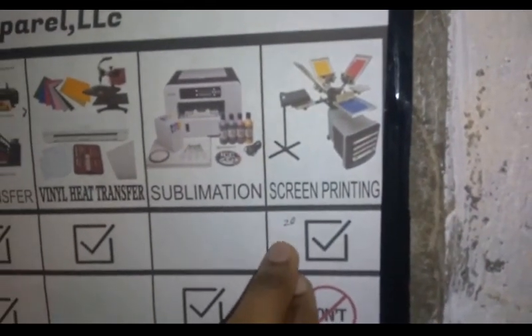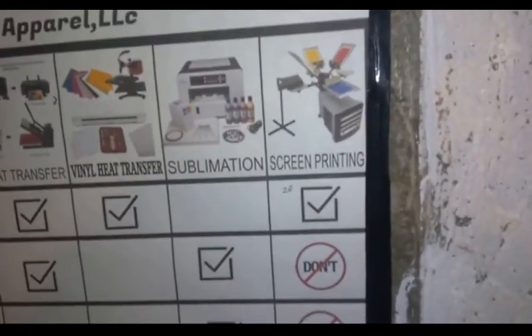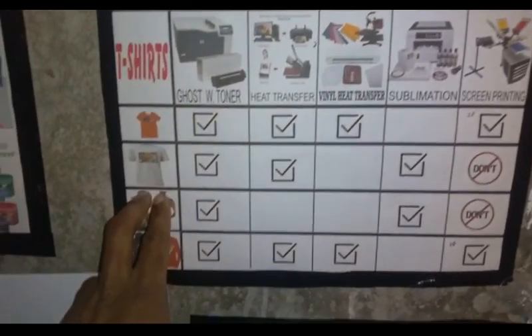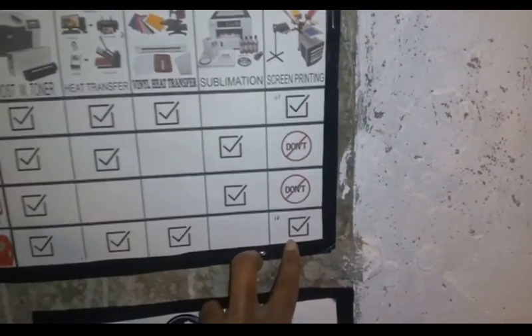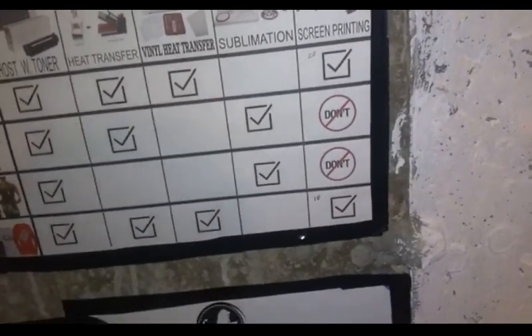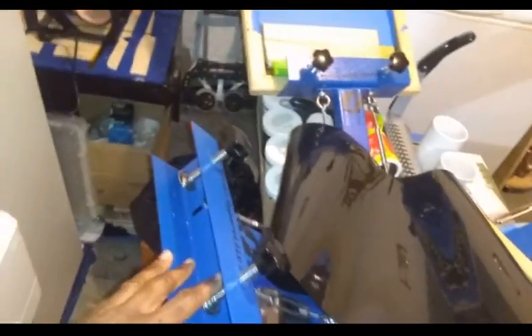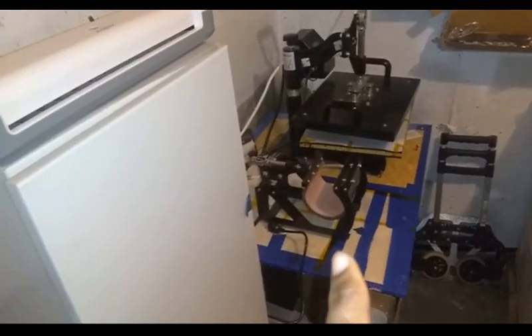I like to do screen printing when I have more than 20 shirts, because screen printing was created for large volumes. When it comes to multiple shirts - maybe two or three colors - if each shirt is like 10 pieces, I'll definitely try to do screen printing. I have a four-color, four-station screen so I can load shirts in there.